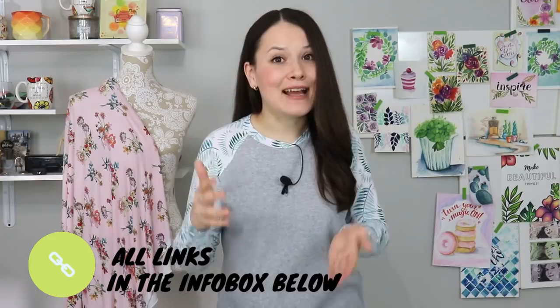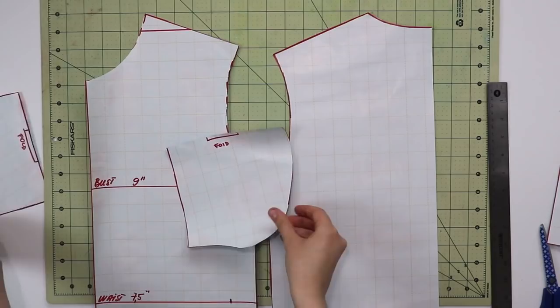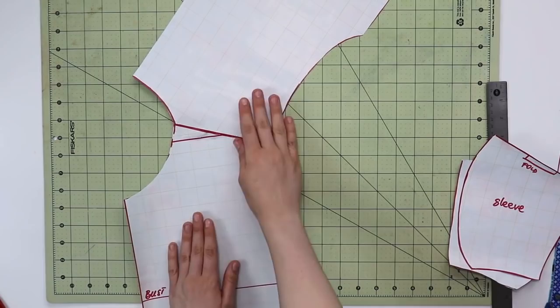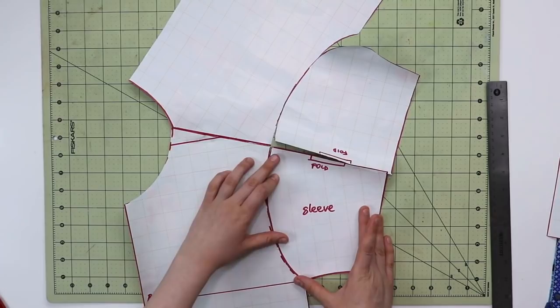Once you have your basic t-shirt pattern, that's where the raglan sleeve comes in. Whether you traced your t-shirt, drafted your own, or downloaded a pattern, all the following steps are exactly the same. You will need the front, the back, and two sleeves. Place your front with your back, shoulder seam to shoulder seam, and tape them together. Then repeat exactly the same steps for the sleeves, giving you one big pattern piece to use to create your raglan sleeves.